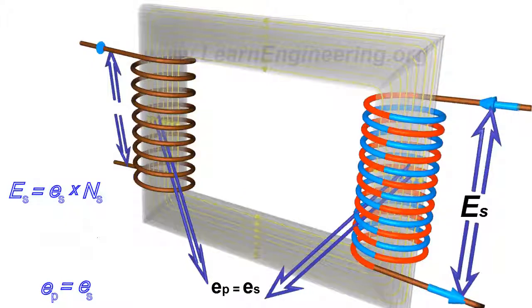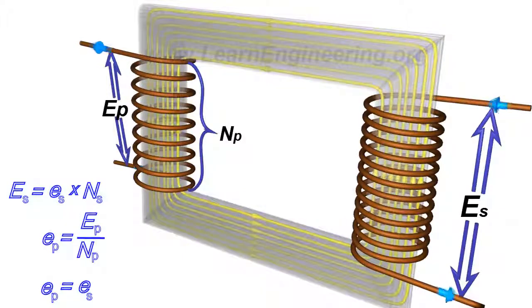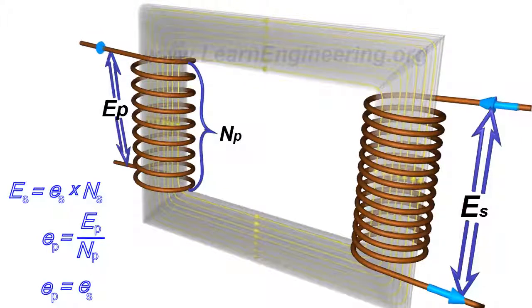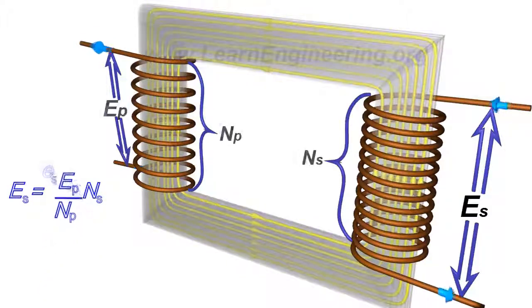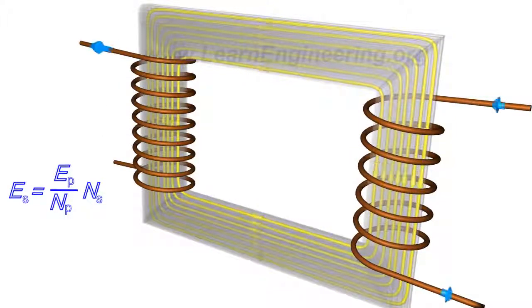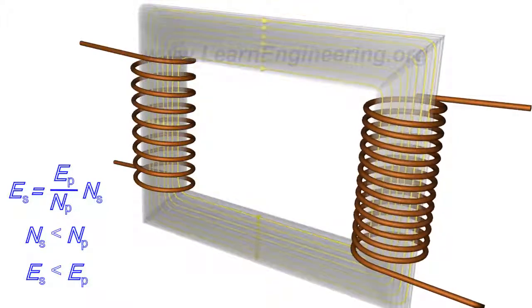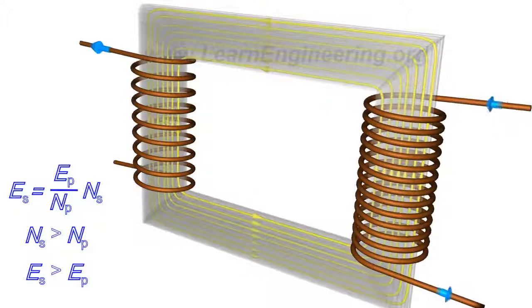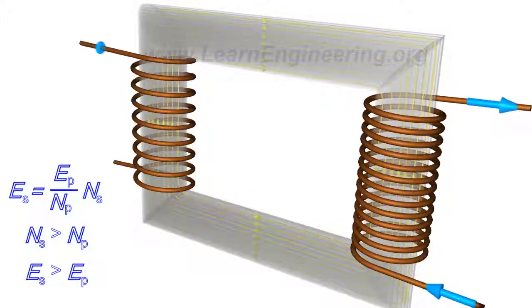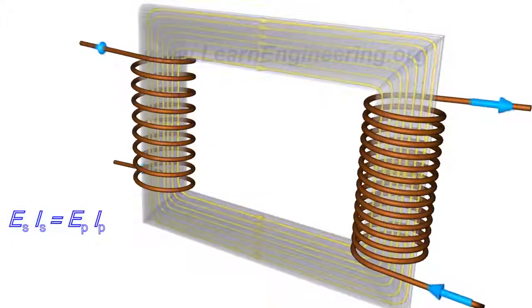The EMF per turn for the primary coil is related to the applied input voltage as shown. As a result, the induced EMF at the secondary coil is expressed accordingly. This simply means that with fewer turns in the secondary than in the primary, one can lower the voltage. For the reverse case, one can increase the voltage. Since energy is conserved, the primary and secondary currents have to obey the corresponding relationship.